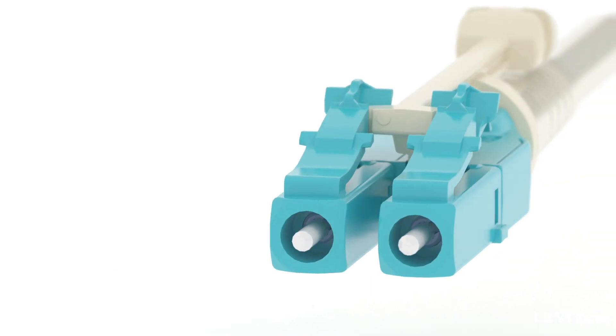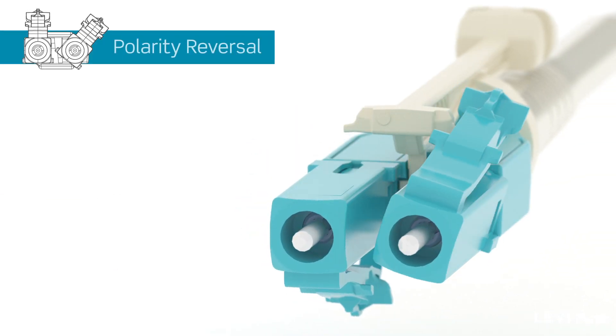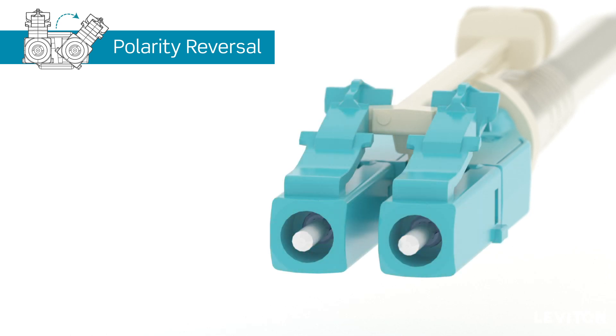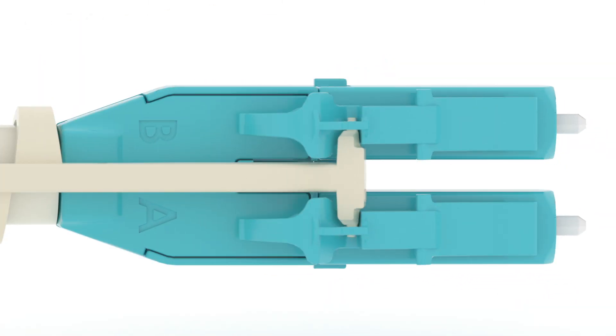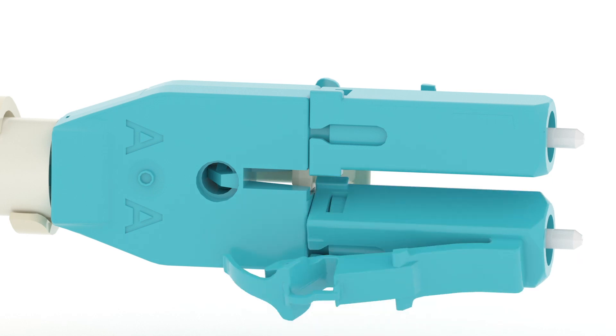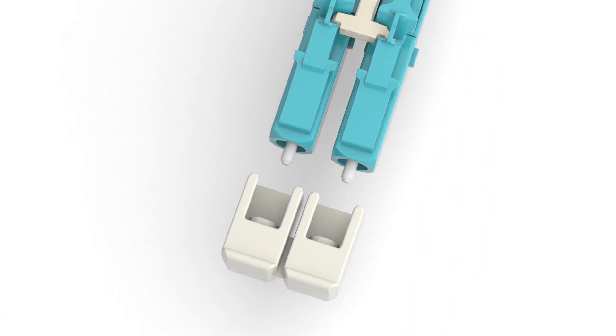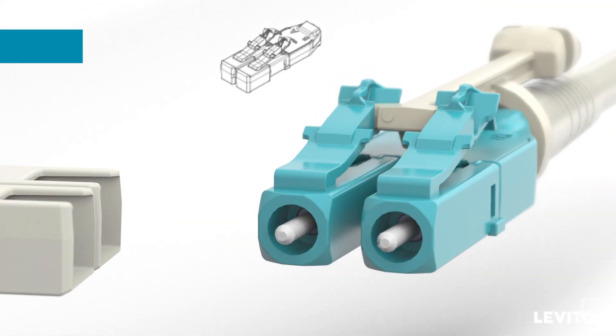The connector's patented polarity-reversal ferrule assemblies stay fixed in place while the front bodies rotate independently. This assures fibers are not moved or twisted, and patented A and V polarity indicators clearly show when the connector's polarity has been reversed.